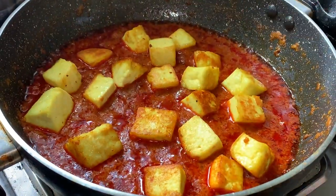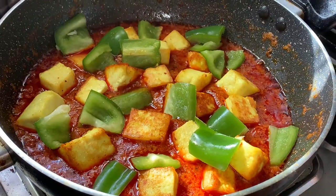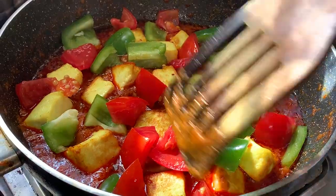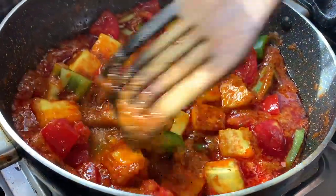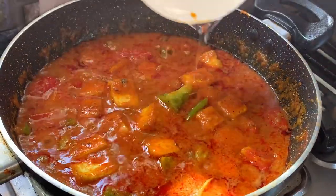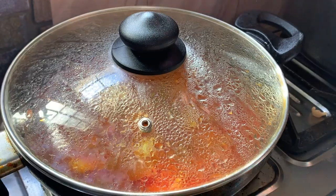I will add cut tomatoes, mix everything together, then add some water. I will cook this for another 5 minutes.